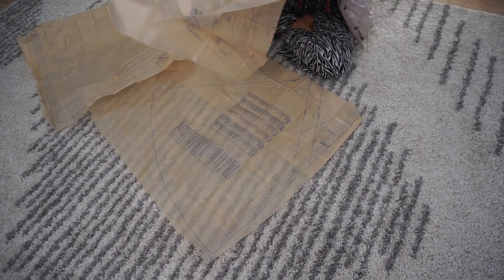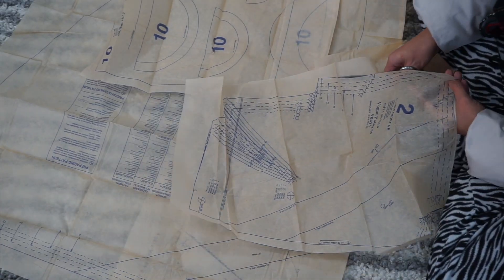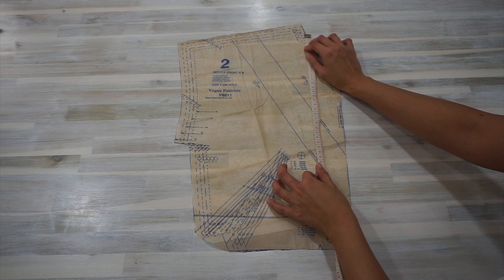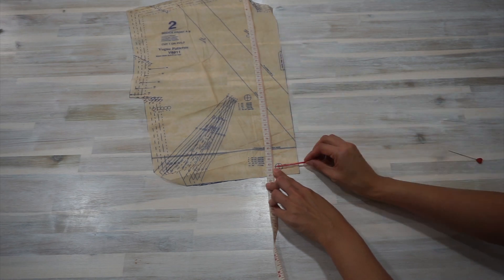This is a brand new pattern that I've never used before this project, so I started out by cutting the pattern pieces I needed to make my dress. In my opinion, this is the most annoying part of sewing. Next, I adjusted the length of the front bodice. Using a measuring tape and starting from the shoulder point for size 4, I measured and found that the length of the front bodice for this pattern is 42.5cm.